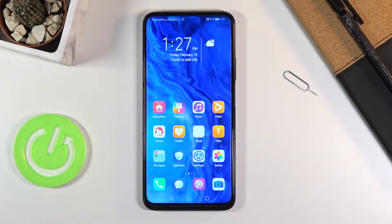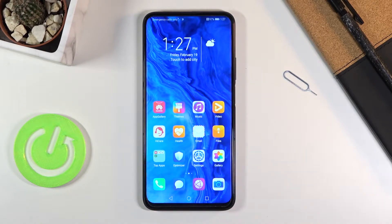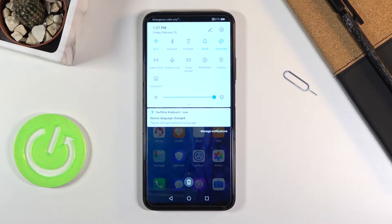Welcome everyone, this is the Honor 9X Pro and today I'll show you how to enable and set up the portable hotspot. To get started, you want to pull down the notification panel and find the hotspot toggle.